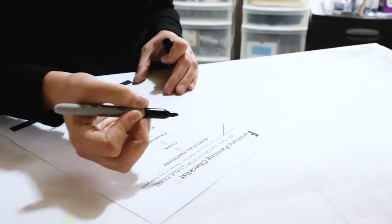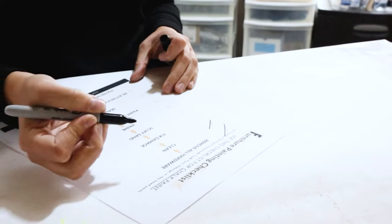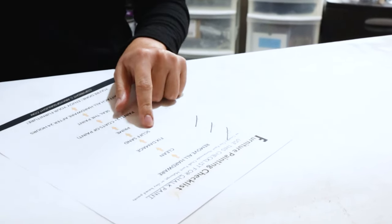Are you confused and not sure where to start with your furniture makeover? Don't worry, I've got your back. Click the link in my comment to download our free painting checklist so you can paint your furniture as if you hired a professional to do it.